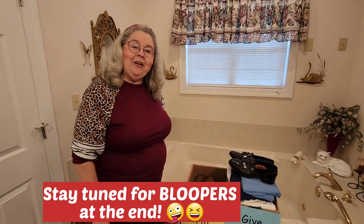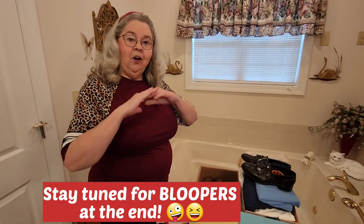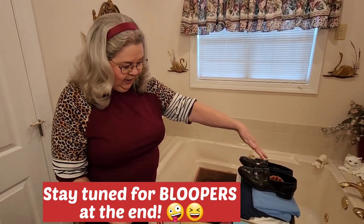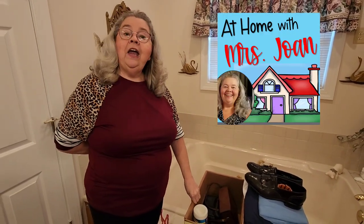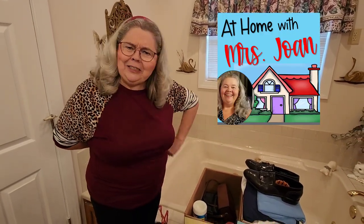I hope this helps you get your closet cleaned out and gives you the courage to go ahead. Use the same little system right here in any room of your house. I loved getting with y'all today right here from At Home with Miss Joan.